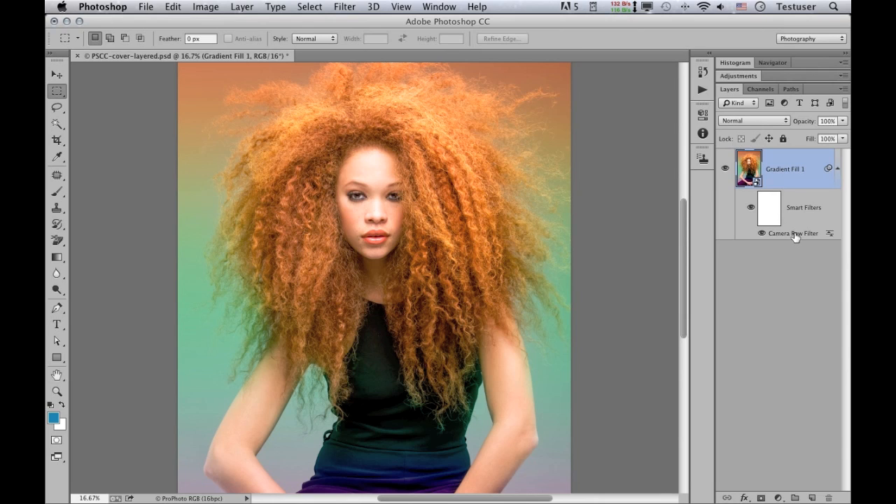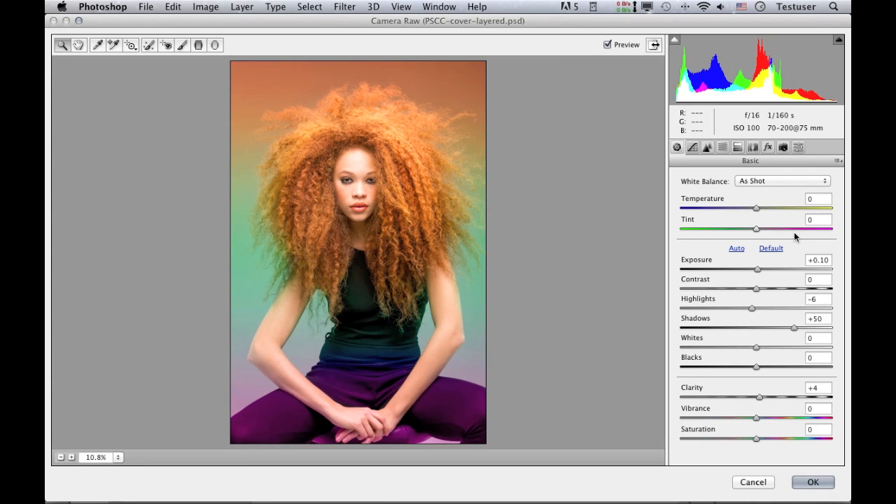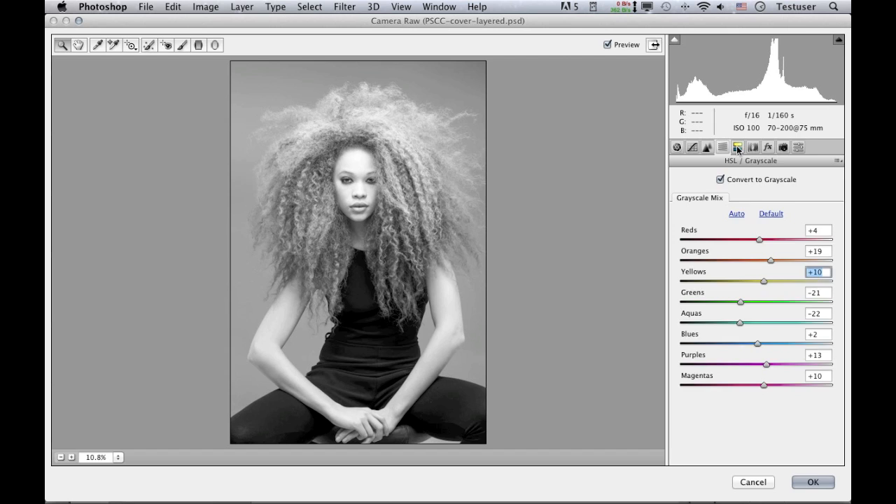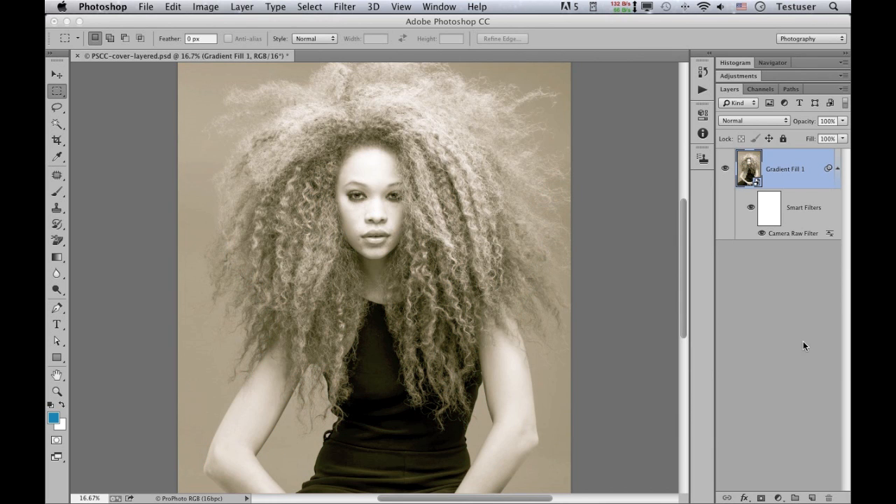For example, if I double click to open up the Camera Raw dialog again, I can fine tune the settings. Let's say I want to convert this image into black and white — clicking the convert to grayscale button and playing around with the controls, then going to the split toning section to apply some colors to the image. When I click OK, this applies a black and white effect to the image non-destructively, because it's only happening via the Camera Raw filter applied to a smart object, not to the actual image itself. I think this is a real big step forward, with lots of potential creative uses when working with this new filter.